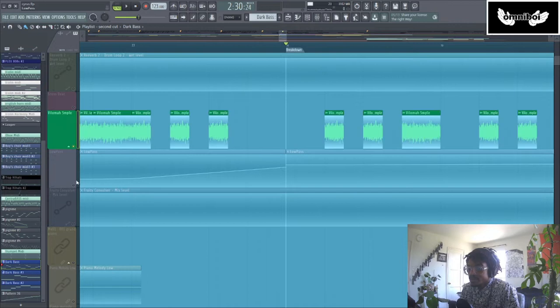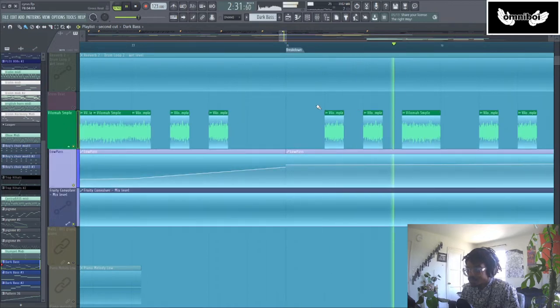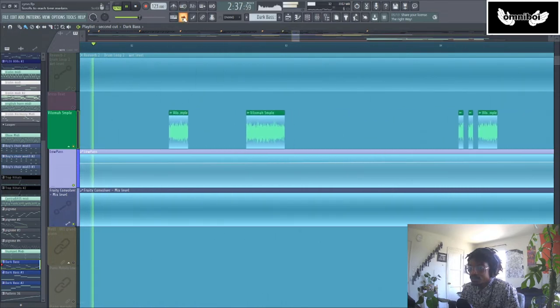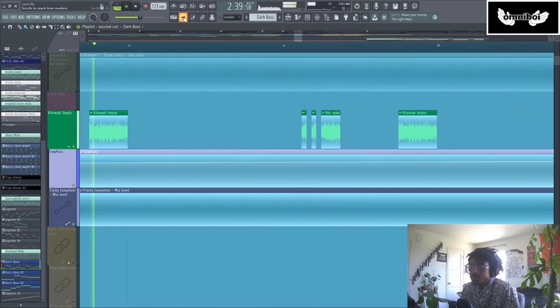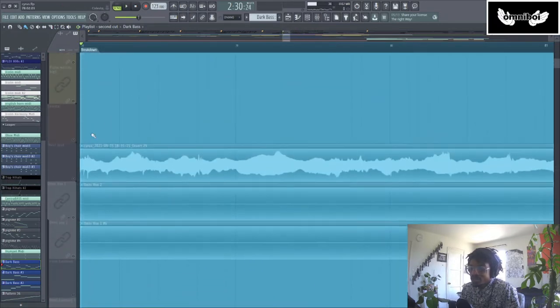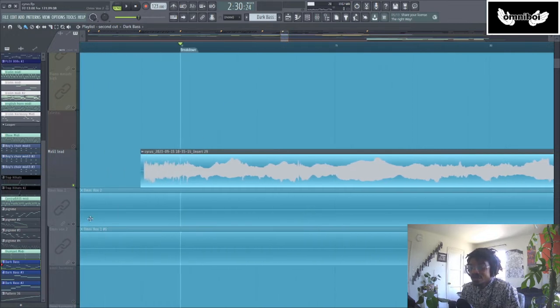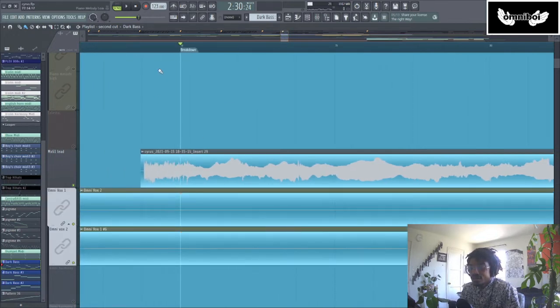And then the sample that was in the very beginning of the song — I added that back, except I chopped it a lot. The final bit of instrumentation I added was my MX-61. I put in a lead which sounds kind of like an electric guitar, this little lead sound.